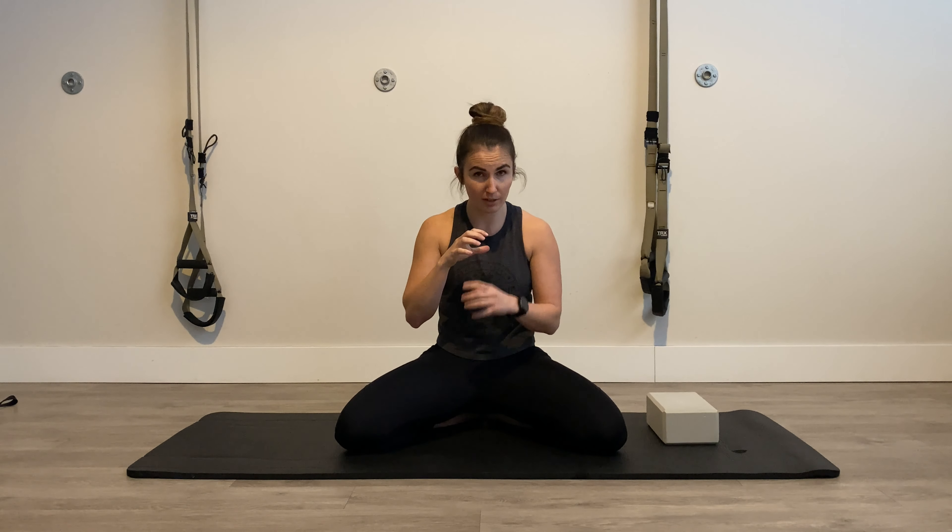I'm going to show you a hip CAR and we're going to do our sitting sideline. What we're going to be trying to do is scour our hip joint, moving the ball as far as we can in our hip socket in each and every direction, trying to find, feel, and squeeze the muscles that pull us in each direction.